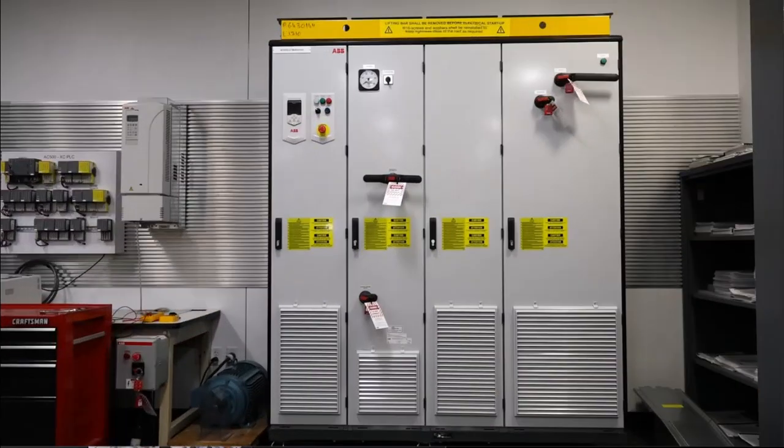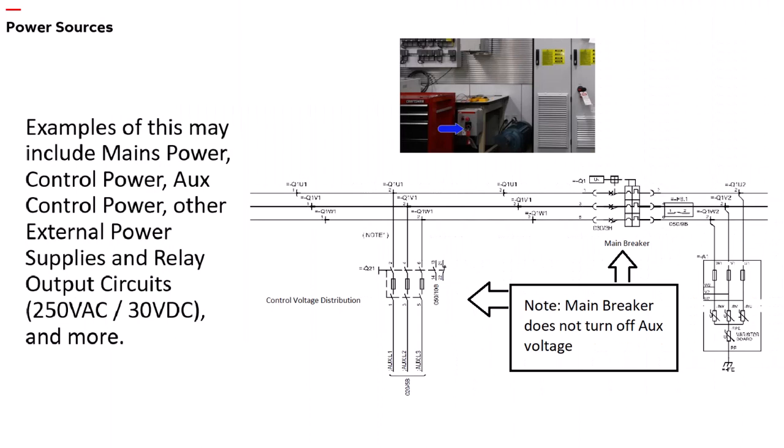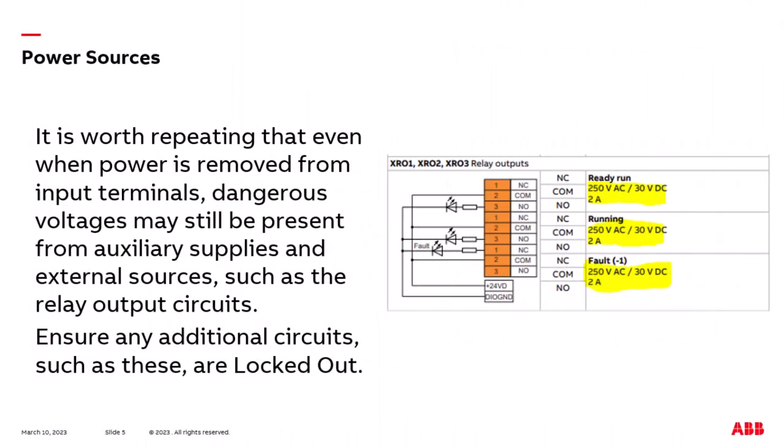Once the energized permit to work has been issued, identify, turn power off, and perform lockout tagout on all possible power sources that could create energized circuits within or connected to the ACS 880 multidrive to be serviced. Examples of this may include mains power, control power, aux control power, other external power supplies and relay output circuits, and more. It is worth repeating that even when power is removed from input terminals, dangerous voltages may still be present from aux supplies and external sources, such as relay output circuits. Ensure any additional circuits such as these are locked out.